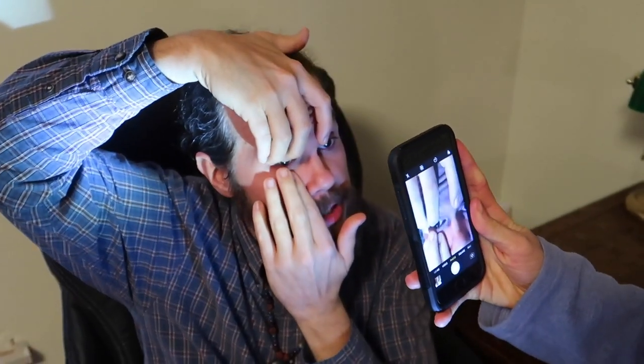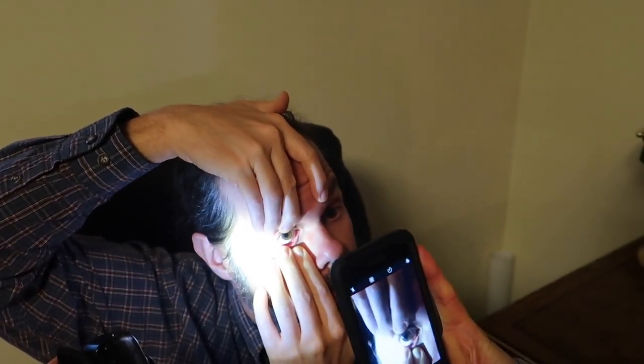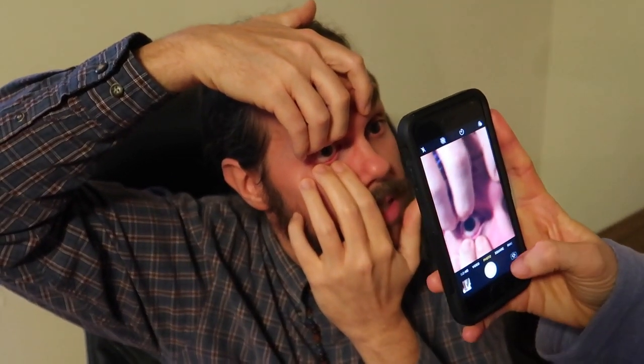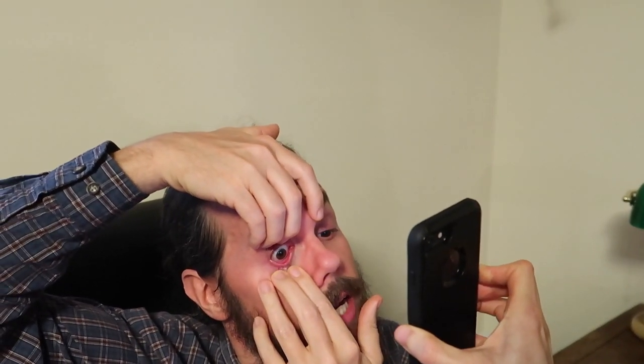I grab my eyelids again like Kaylee showed you in the first one, then I pull them out of the way, and I try my best to hold my fingers out of the way too. She has to tell me what's working, and sometimes you might have to let your eyes rest in between shots. It makes your eyes burn really bad when you touch them, but you have to try to get those eyelashes — especially if you have long eyelashes — out of the way. She's showing me on the phone here so I can see it myself, and I can try to get them out of the way the best I can.